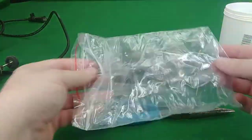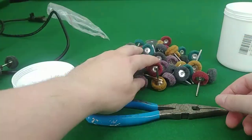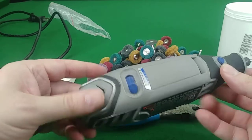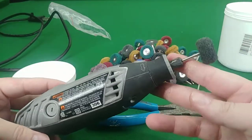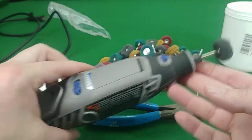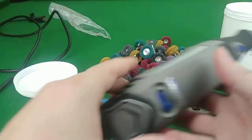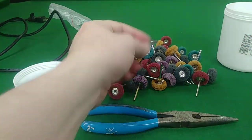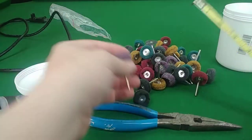They come all packed in a plastic bag. I've dumped them out here. I already have one attached to my Dremel — it fits in the shaft fine, no problems, it's not loose or anything. What I'm going to do is show you the dimensions; they're all pretty much the same dimensions.